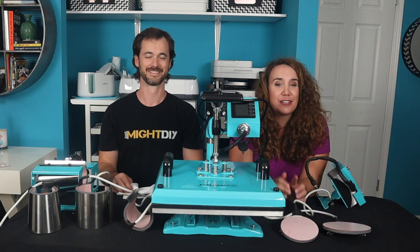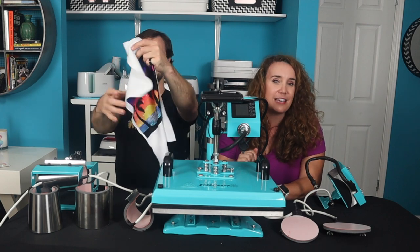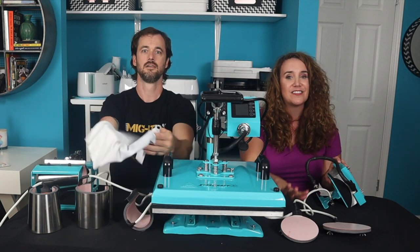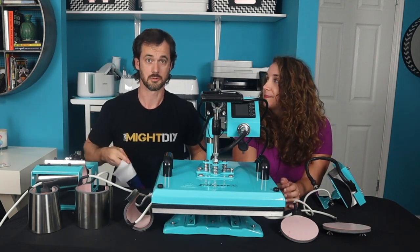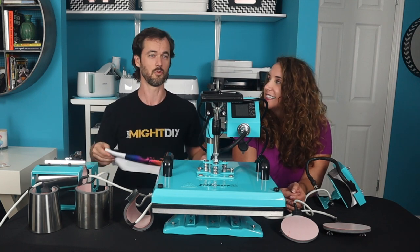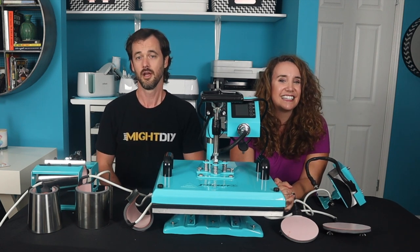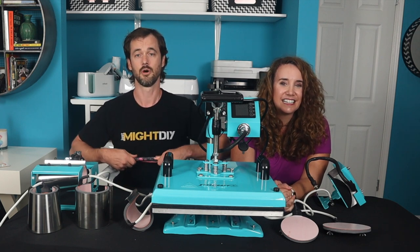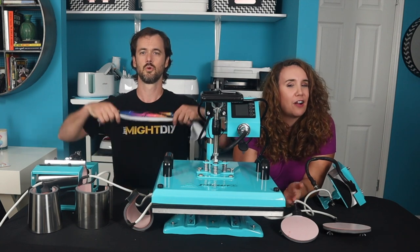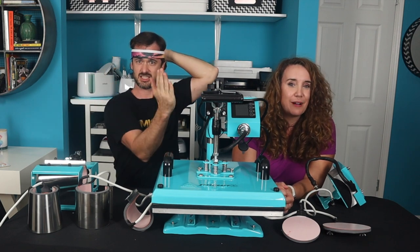We are super pumped with how this first sublimation turned out and we can't wait to keep playing with the Starcraft 8-in-1 heat press. We have a lot of great content planned, including a video on each of the attachment types, so subscribe and ring the bell to stay tuned for future videos. If you liked this video, click the like button, leave a pressing comment, and the Starcraft is linked below along with other materials. Don't forget to connect with us on all our socials — links are below as well as our blog at JustMikeDIY.com.